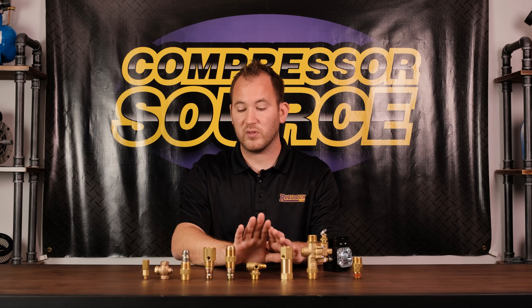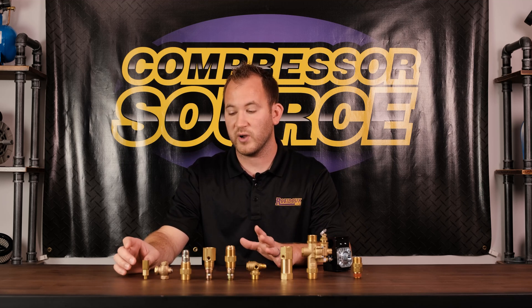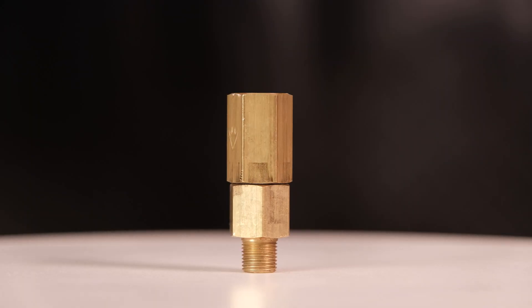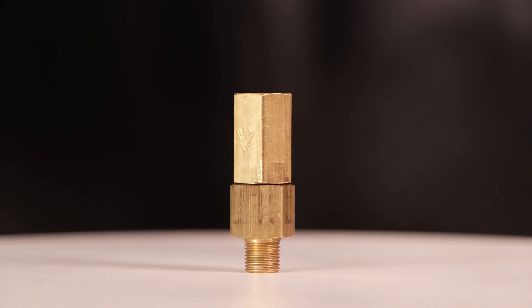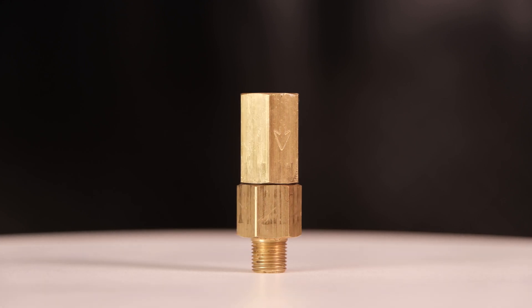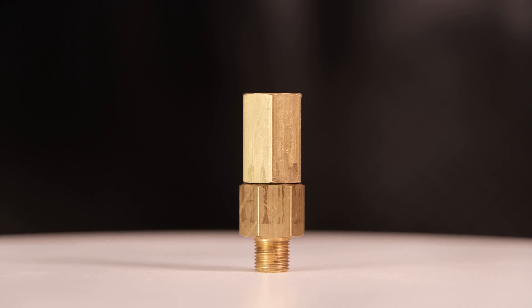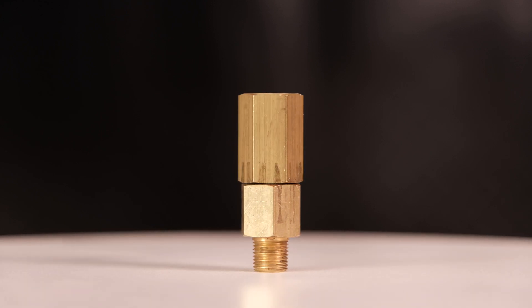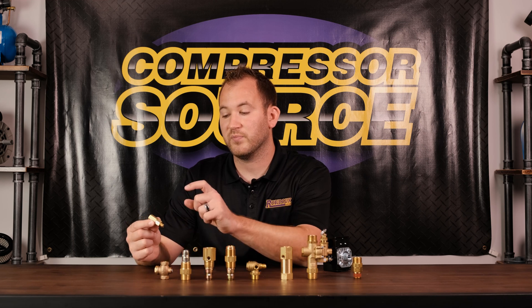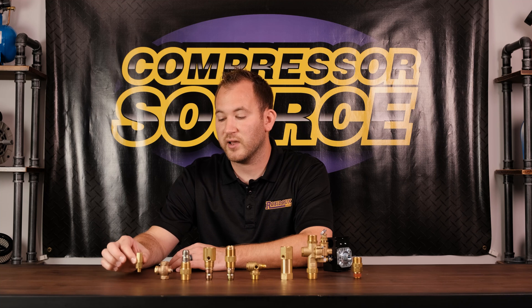In front of me is a series of check valves and we're going to start with the smallest and work our way up. This is an eighth-inch inline check valve. It has no unloader port because of its size. There are a few small compressors that internally unload which would use this, or there are sometimes fittings further down the line where the unloader connects instead of directly into the check valve.